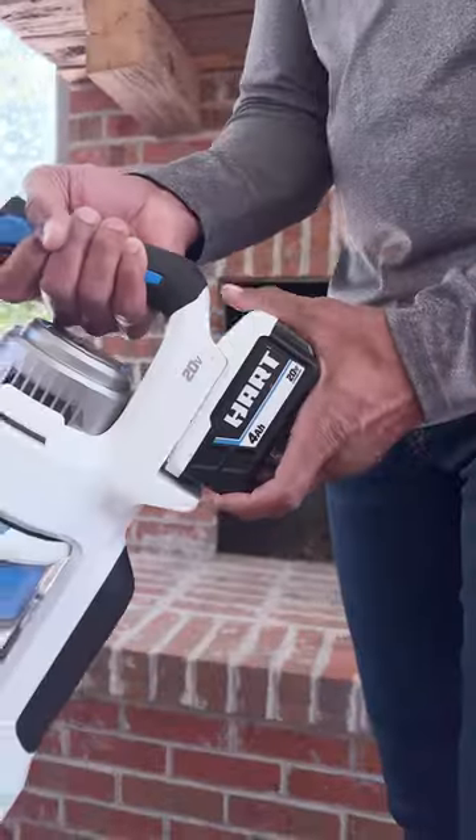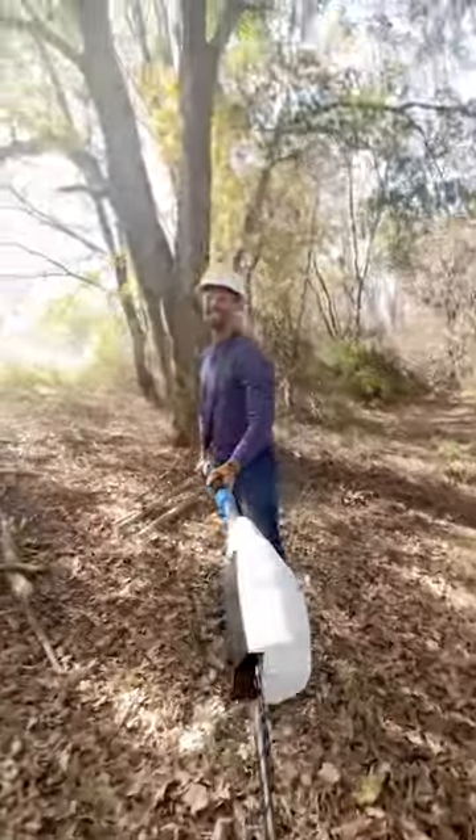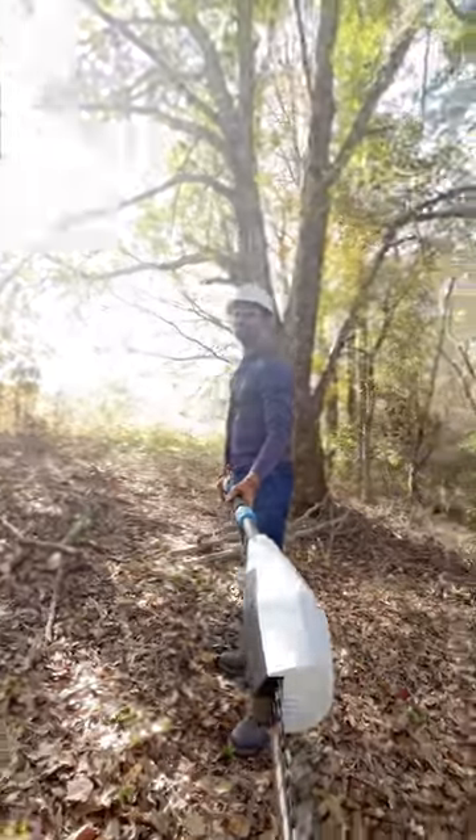And for the icing on the cake, all my Hart 20-volt tools use the same battery. This pole saw really is a cut above the rest. Get it? Get yours at Walmart.